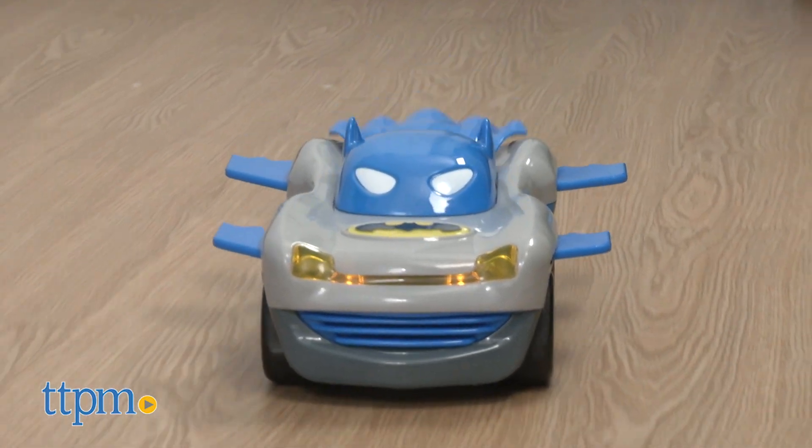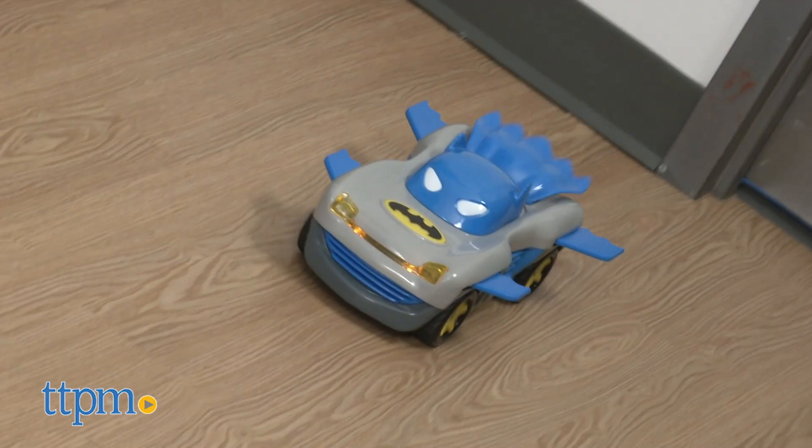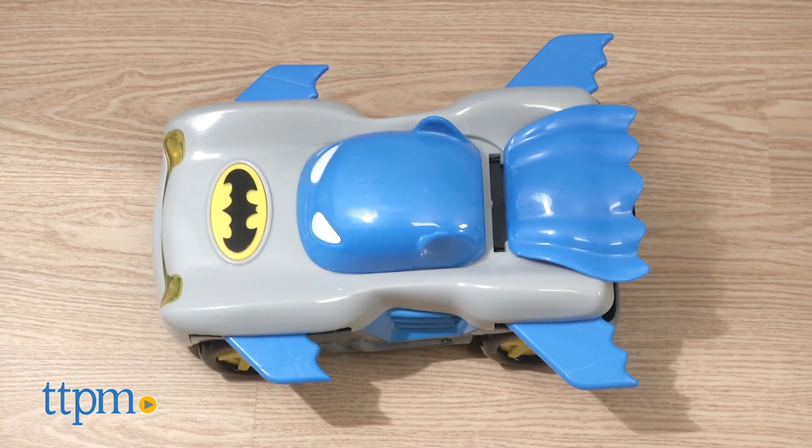The Racer is not for older Batman fans or collectors, but the youngest superheroes in your family will love this car. So pick up the Bat phone, call your super friends — it's time to save Gotham City.